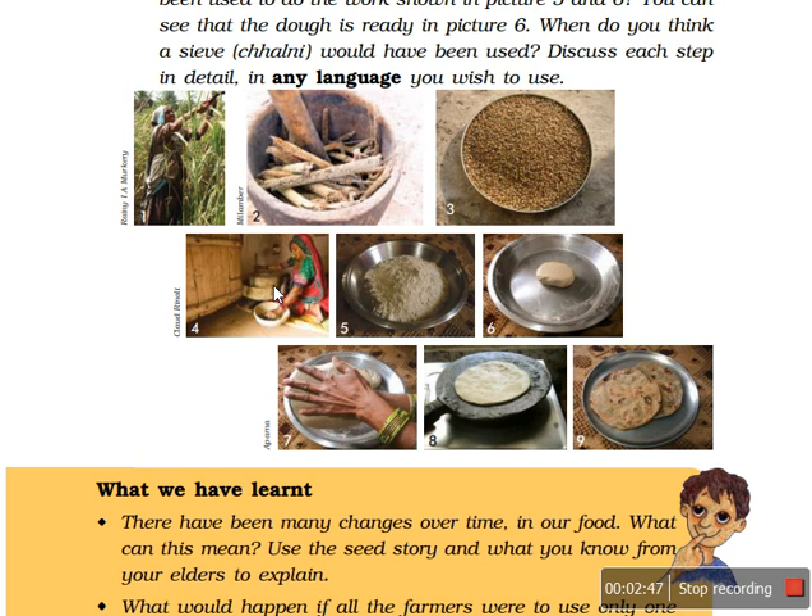After that a sieve or chalni is used — this is again one technique — so that the bigger parts are separated from the smaller, finer ones. Because if we cook this atta without sieving, chapatis cannot be made properly, as the flour of the bajra seed is very dry in nature and should be very fine and powdery.